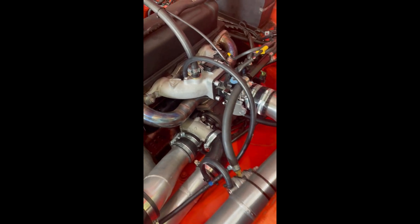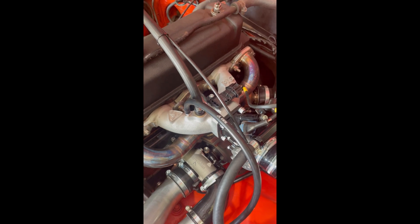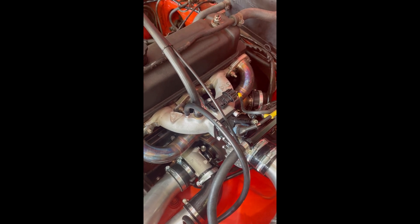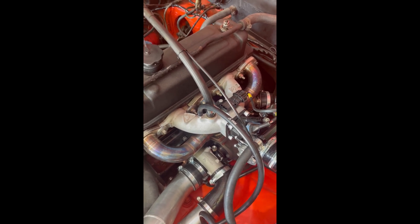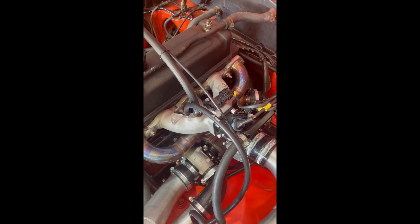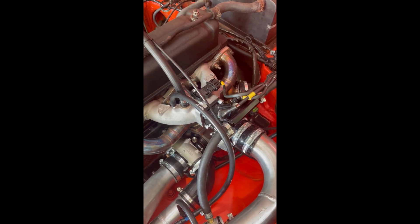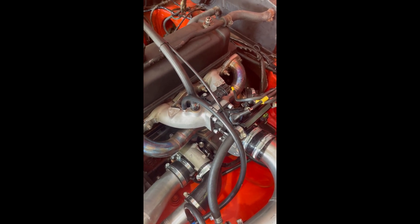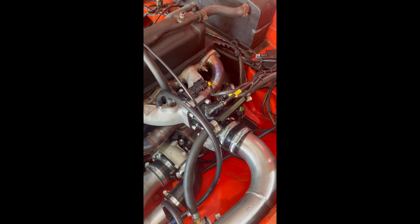In terms of the kit itself, we've been selling the EFI kit for probably 11 or 12 years now. The inlet manifold is obviously bespoke to us, and it's designed from all the experience we have with our A-series EFI kits. It's a very efficient, high-flow intake system running a 50mm throttle body, and we'll talk about that a little bit later.